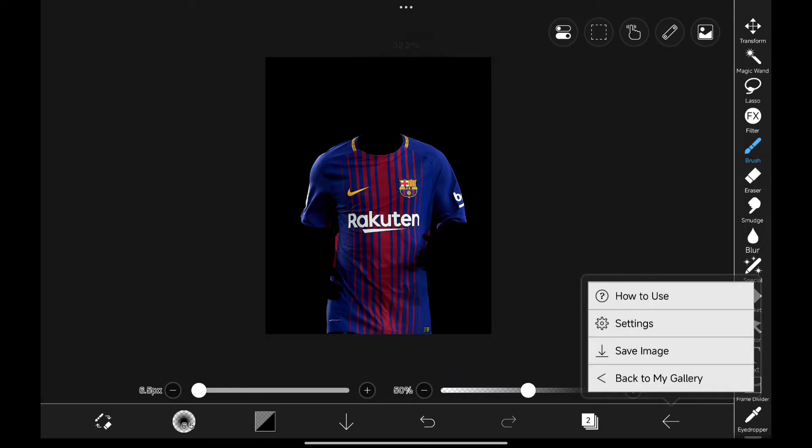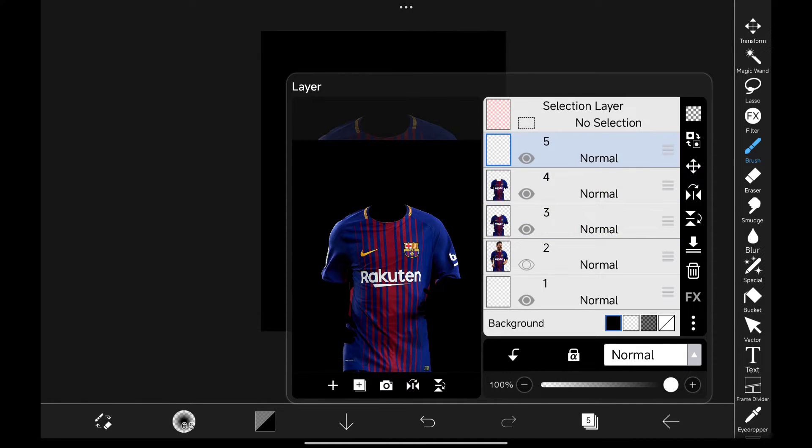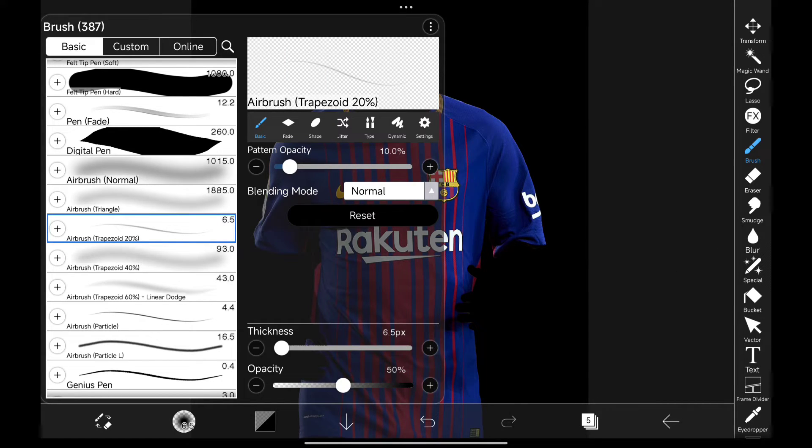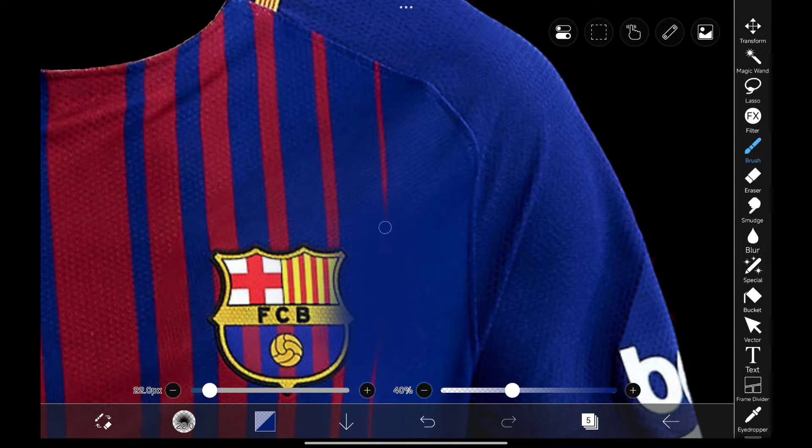Now I'm going to the settings and turn on Quick Eyedropper, because I normally turn it off. Duplicate it and create a new layer, and I'm using Airbrush because it will fade in smoothly. I'm selecting a color from the jersey and painting it like this.